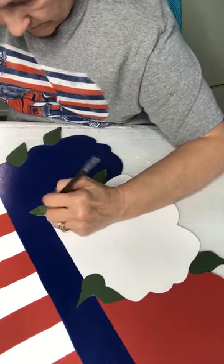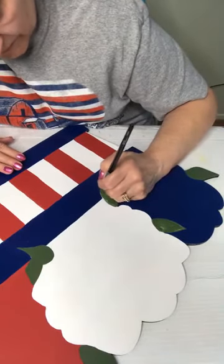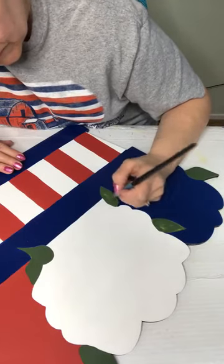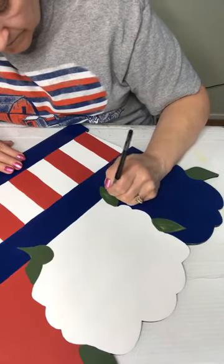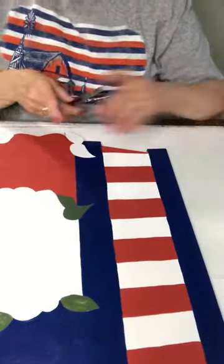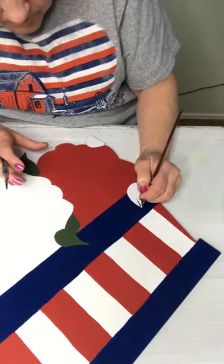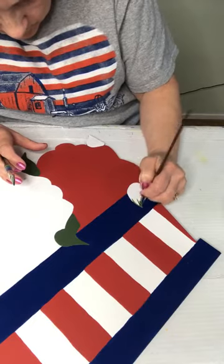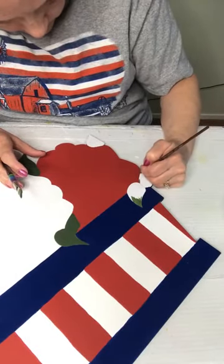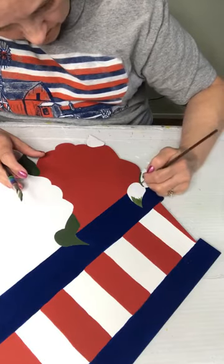I'm tempted to take some of my paints with me on vacation. I just get to missing it — if it's been a few days and I haven't gotten to paint, I just crave it. But I'm not sure if my hubby would appreciate that. Let me go ahead and get this one started.